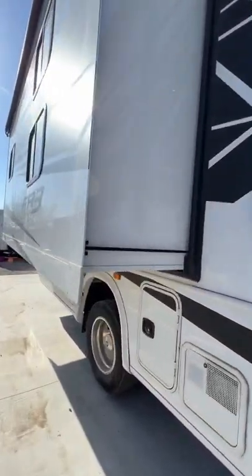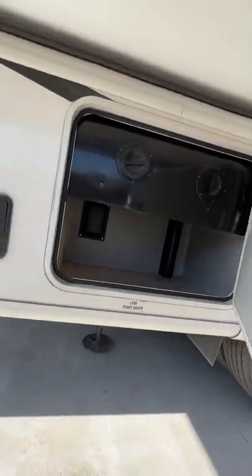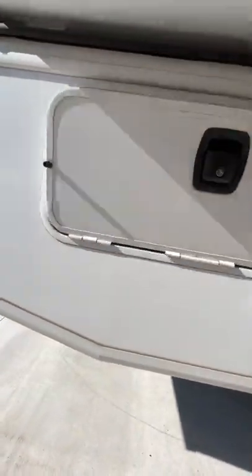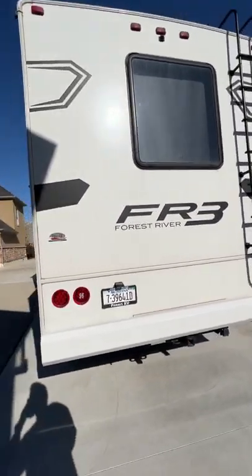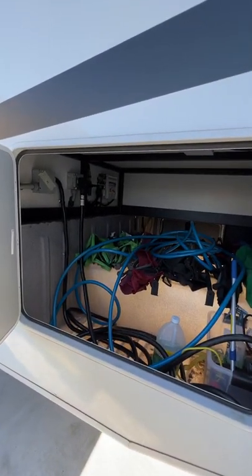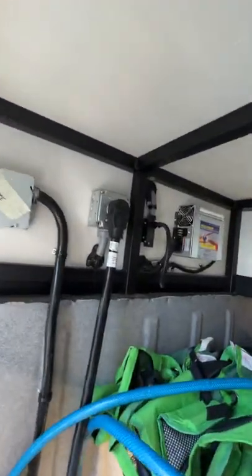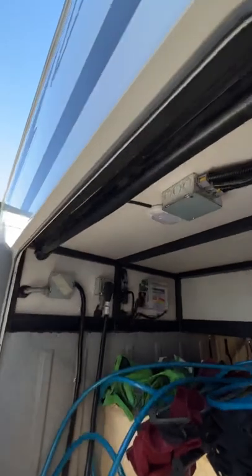Let's do a walk around outside. Some of these storage compartments are cut short, not too big, and this one is access to one side of the big compartment. This is the big one — should have cleaned it out, just coming out of winter storage. We've got the hose, chairs, plugs, and stuff in there. That's a big storage compartment, and all of them have lights on the inside.